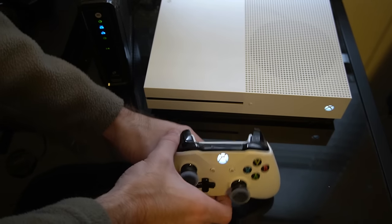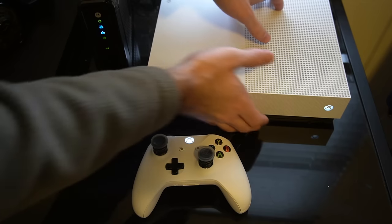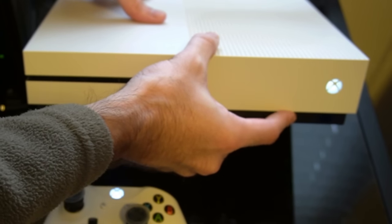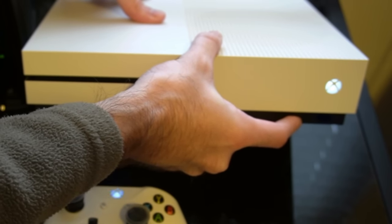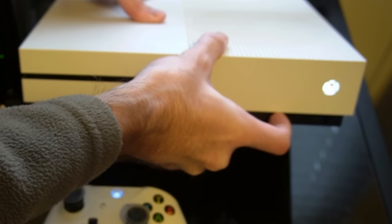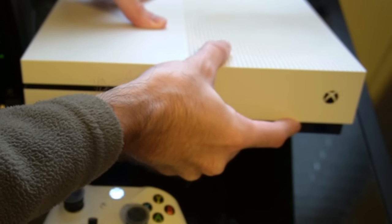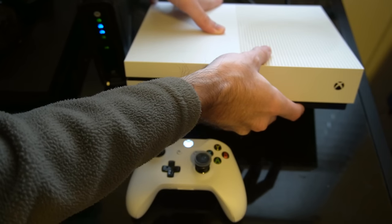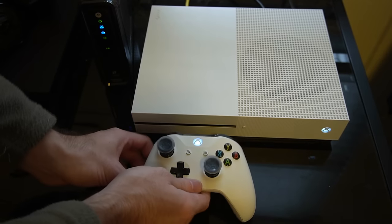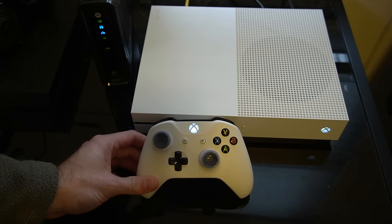Once you have it blinking on the controller, go ahead and look at your console. Under the Xbox button on the console itself, there will be another button that looks very similar to the sync slash bind button on the controller. Go ahead and press that — it will be right near my pointer finger right here. It will put your Xbox One into sync mode, and as you can see, the two lights are syncing up to each other.